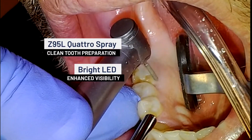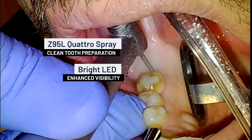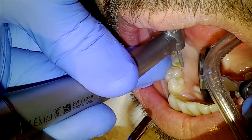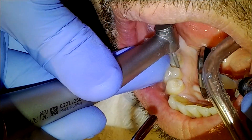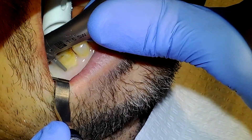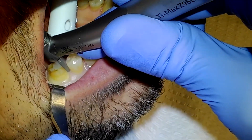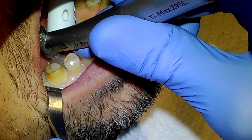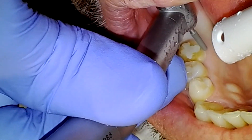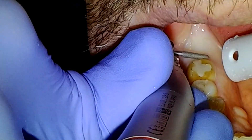The Z95L's four-nozzle quattro spray and bright LED are especially critical for enhanced visualization in the difficult-to-see areas of the distal and lingual surfaces of the tooth being prepared. Even as I prep along the delicate gingival border and the interdental papilla, there is no bleeding or damage to the tissue. The constant torque, consistent burr speed, and low vibration of the handpiece are crucial not only for producing buttery smooth tooth surfaces, but also for protecting the soft tissue.